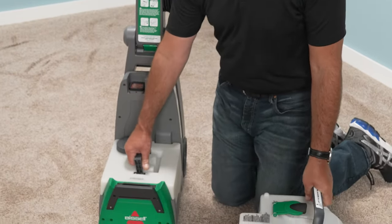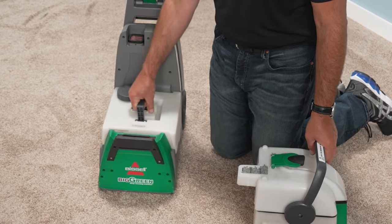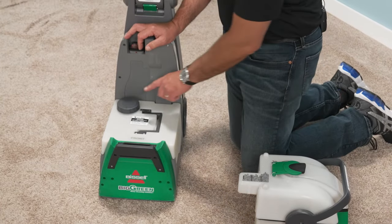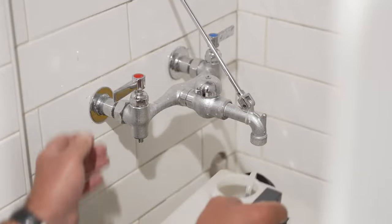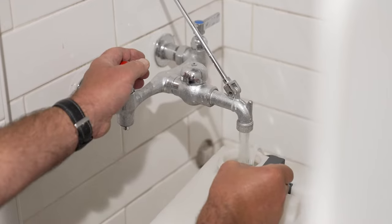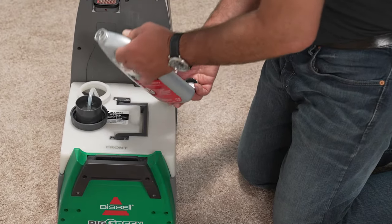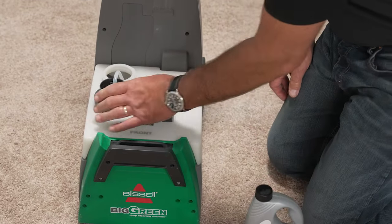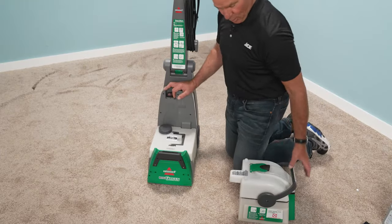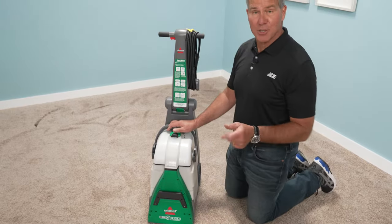At the bottom, this is the clean water tank where you're going to add the clean hot tap water and solution to actually do the cleaning of the carpeting. This cap comes off and what's unique about this unit is you can take it over to the sink and put it underneath the faucet to fill it up and then put it back in. There's a measuring cup right here that you can put the cleaning solution into, and then you just carefully pour it into the tank, seal it back up, and then go ahead and put that reservoir tank on the top of it and lock it in place.